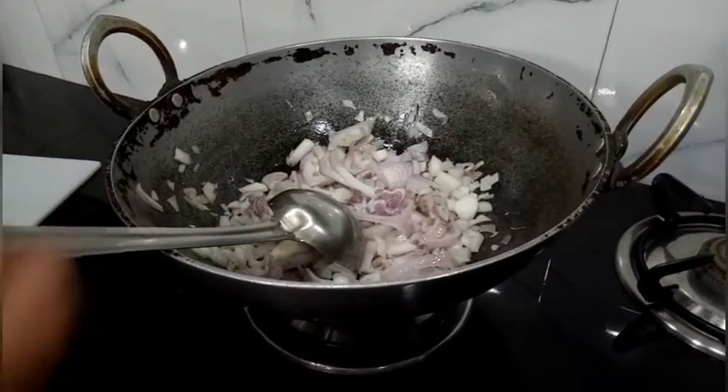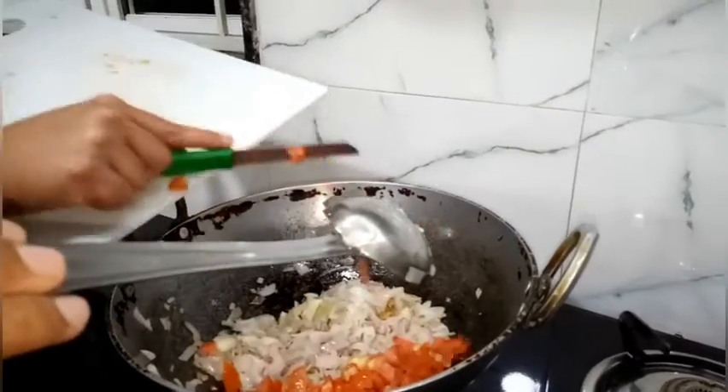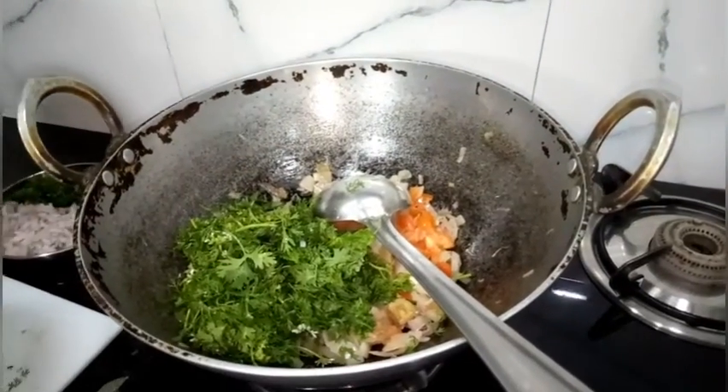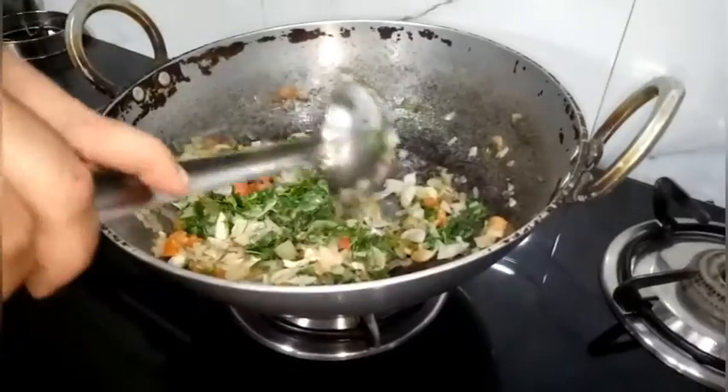Now add 1 inch of ginger and 4 cloves of garlic. Add 2 small sized tomatoes and fry them all together. Then add a fist of chopped coriander and mint, and fry them.